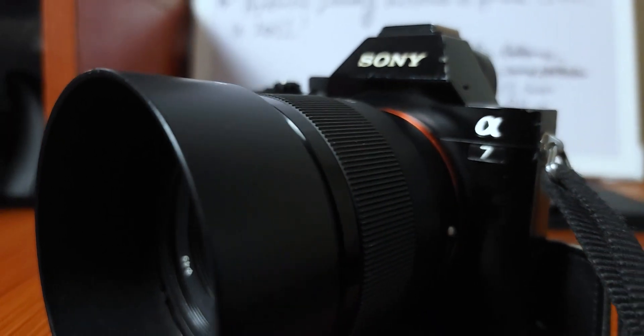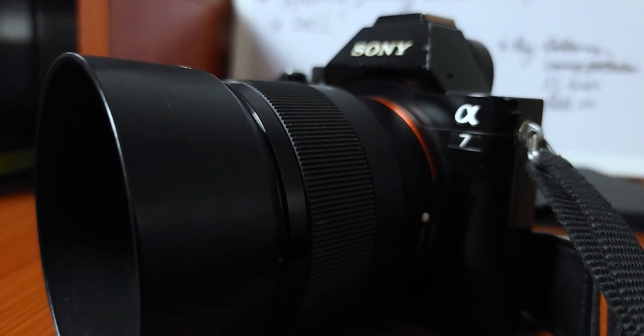The Sony A7 is a 9-year-old full frame mirrorless camera that shoots 24 megapixel stills and 1080p video. I know that doesn't sound amazing, especially by 2022 standards, but this camera has impressed me for a bevy of reasons since I got it — though it also has a couple of hiccups here and there.